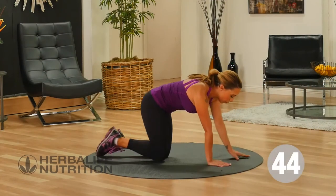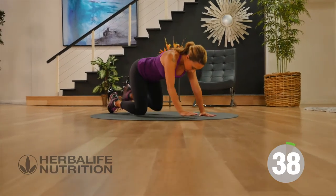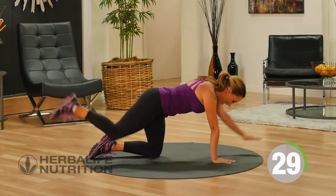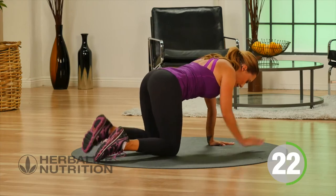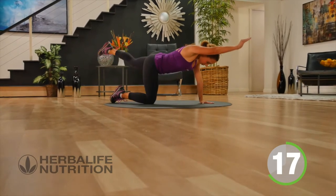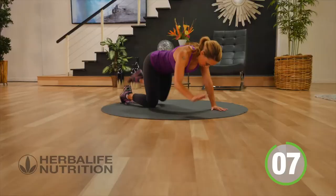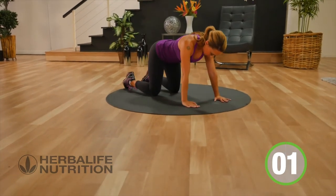Let's go ahead and get onto all fours. You're going to extend your arm forward as you extend your foot back, then come back down to the floor. We call this exercise Bird Dog. Your eyes are looking down at the floor. You're really reaching as far forward and as far back as you can, really engaging the core across the body.